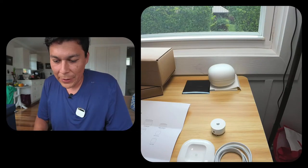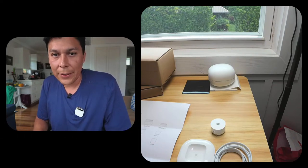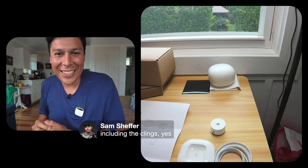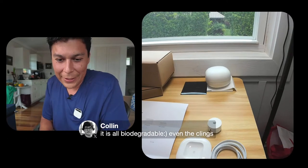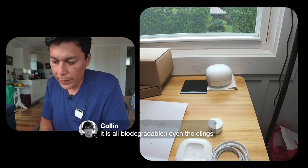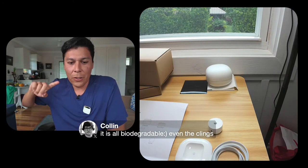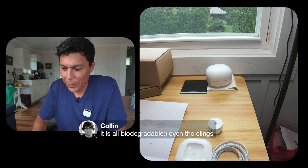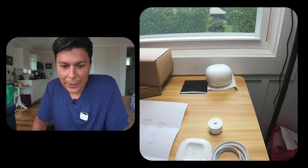Sam confirmed it's all biodegradable — let's go! It's great to have Humane team members watching and answering questions live. We have about a thousand people on X tuning in from all over the world, from California to New York. This broadcast is really fun.